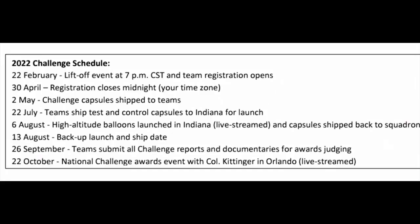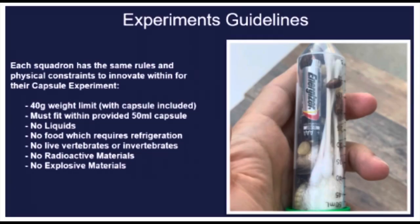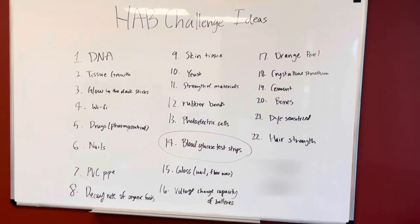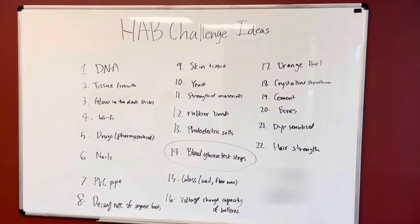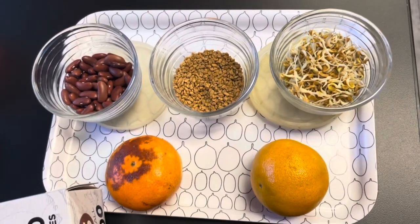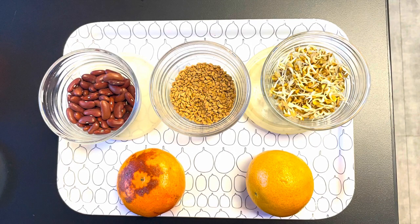First, we reviewed the HAB challenge schedule and the experiment guidelines. We also looked at different ideas for our digital patch and our hand-drawn patch. We brainstormed 22 possible ideas and started narrowing down our options based on limitations. For example, one of our ideas was sending an orange peel or sprouted seeds into space, but we realized that it would rot and degenerate before the actual experiment.